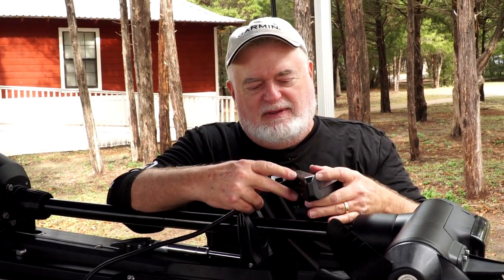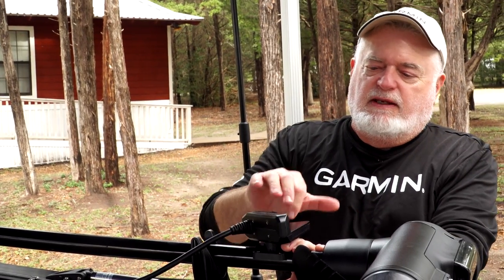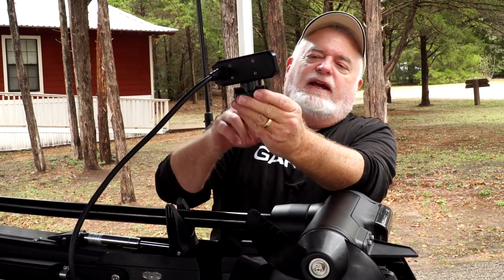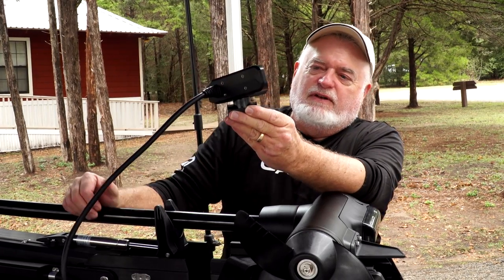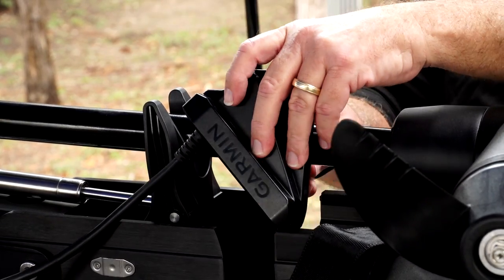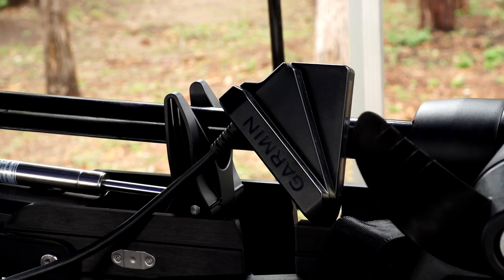It's not optional. The purpose of that seven-degree angle is so the arrays can actually look to the side of the trolling motor. If you angle it the opposite direction, it shoots the arrays right into your trolling motor and you see nothing at all. If you're not seeing anything, the first thing to check is that angle — it's seven degrees. Pull the bottom side of the mount off and look at it: it has arrows that say 'up,' and up means up.